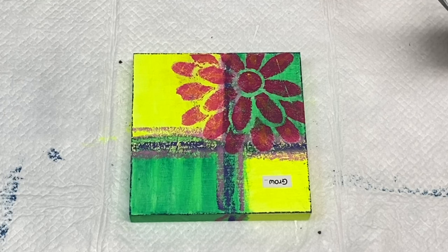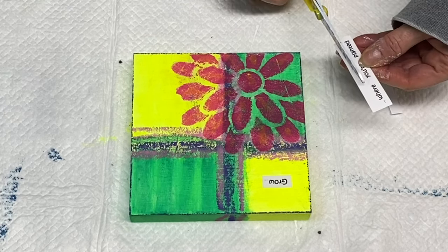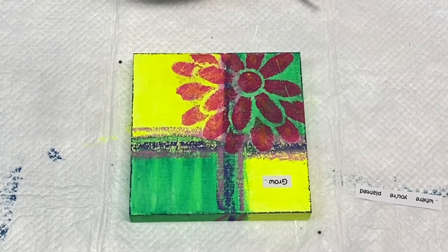I'm cutting out all these words from my paper and I've sped this part of the video up — I'm just getting them to the right size that I want.